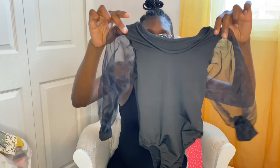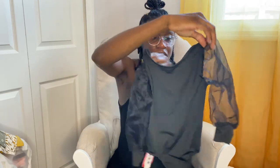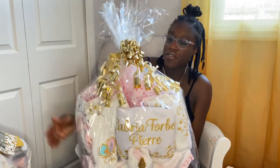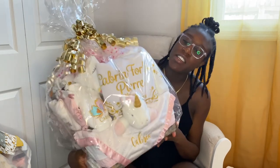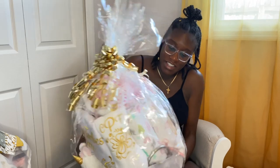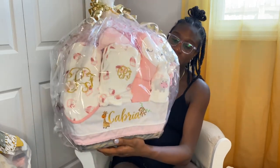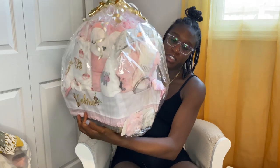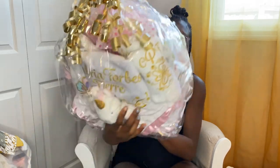And I think that's it for the clothes. This is another gift from one of my good friends — everything is customized with the baby's name on it. I will open this later and go through it so you guys can see, but it's super cute. Love customized gifts.